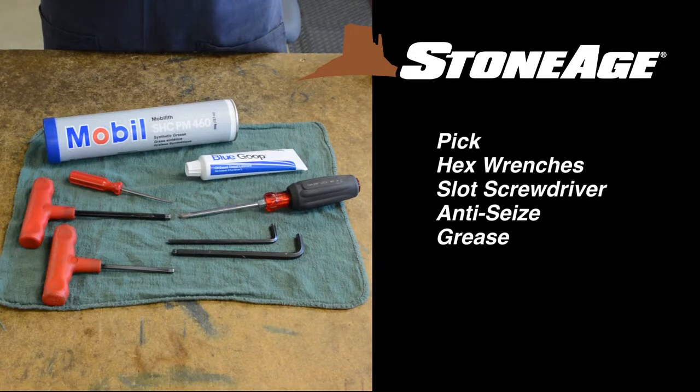Before we dig into the maintenance procedures, let's look at the tools required. You'll need a pick, hex wrenches, a slot screwdriver, blue goop anti-seize, and grease.